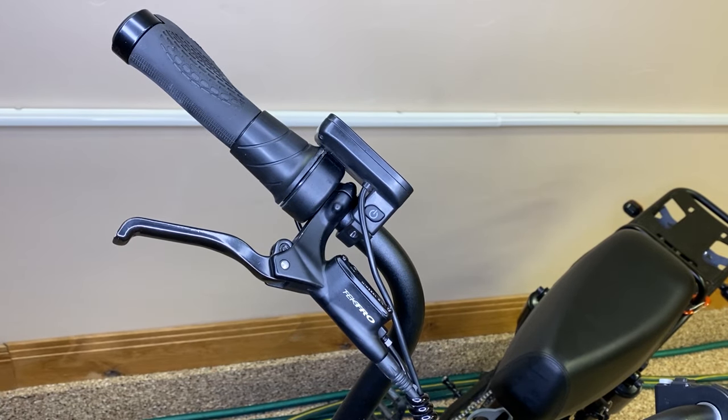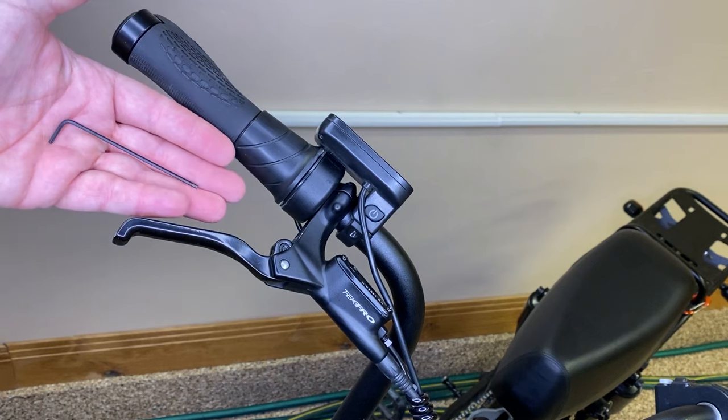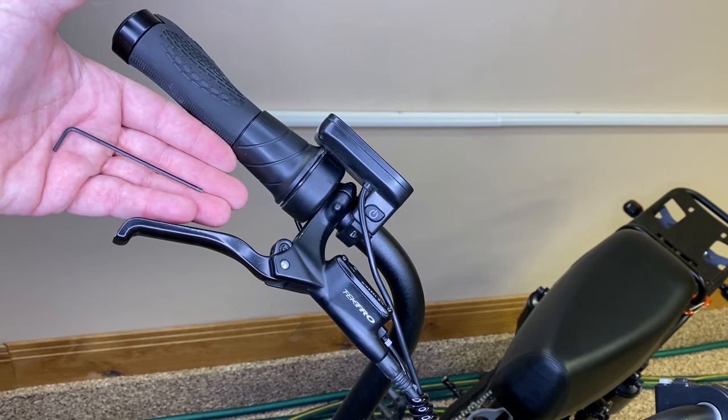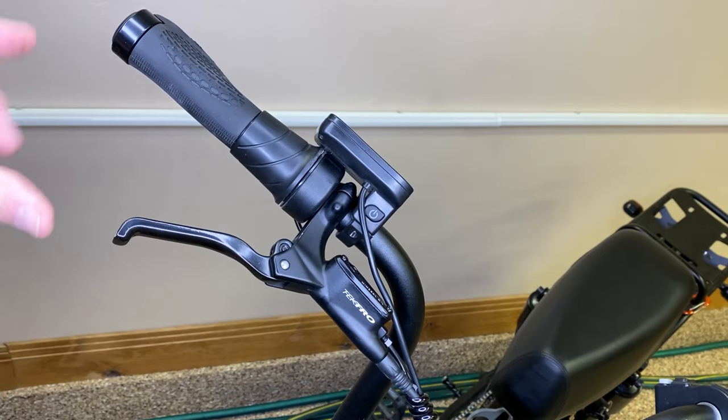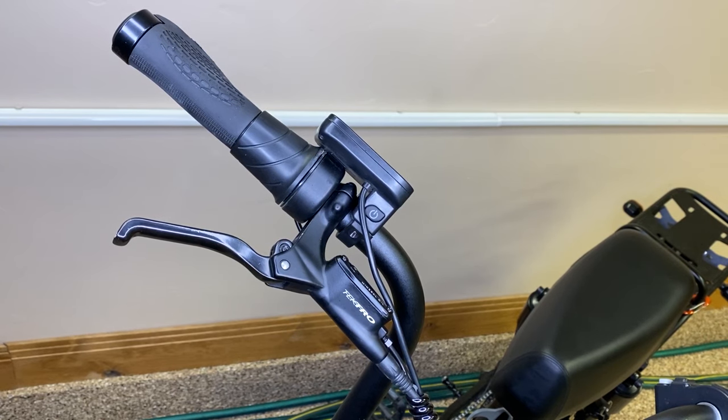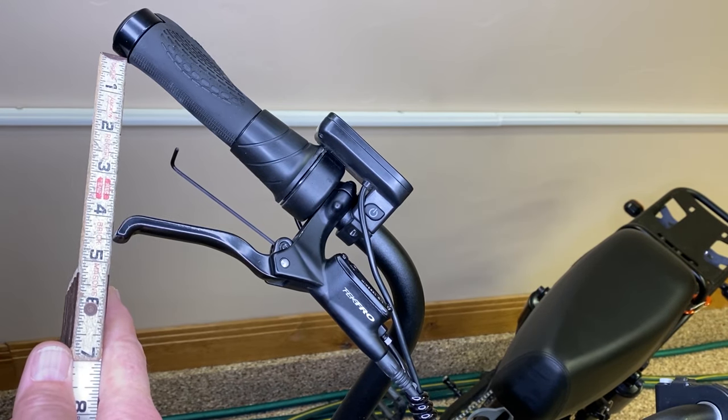On both sides. When I go for my ride I'm going to take my two millimeter allen key with me so I can fine tune this in or out to my personal liking. You should do this to your bike, and Evan, you should do this for your wife's bike. That's it for today.